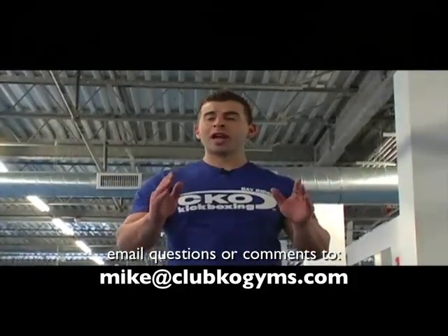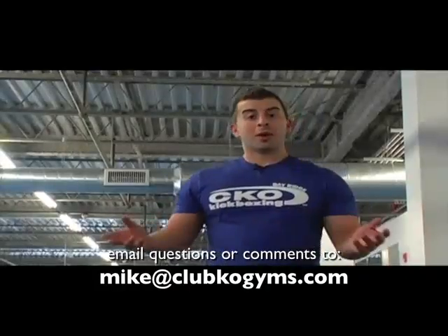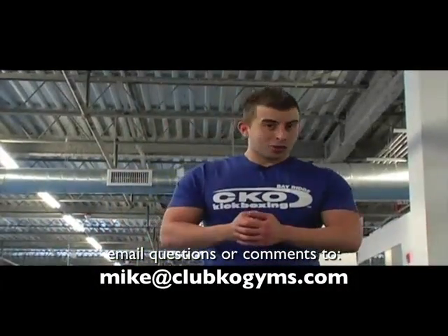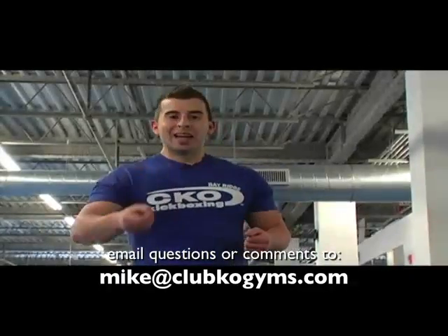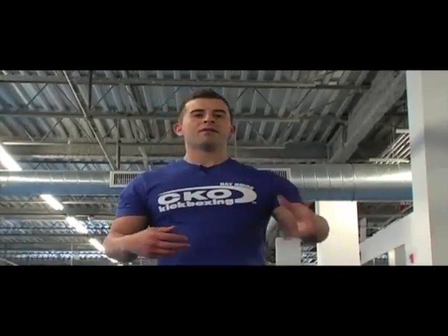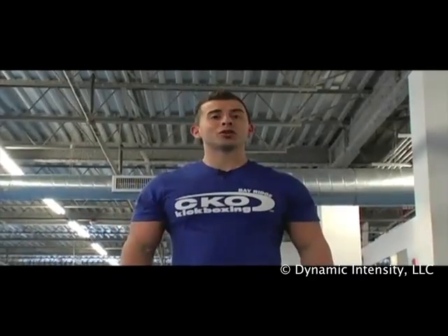Email me at Mike at Club KO Gyms with your particular problems — you won't find opportunities like this anywhere else. I'm going to answer your emails and feverishly work to solve your problems. Also visit ckotrainer.com for articles, videos, and nutrition programs — unbelievable resources. And don't forget to do those totem pole squats!